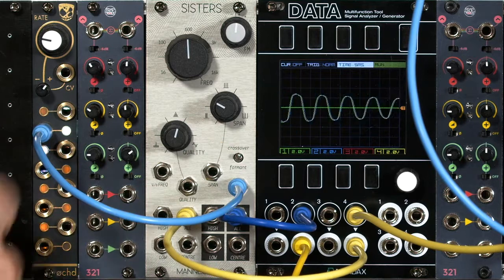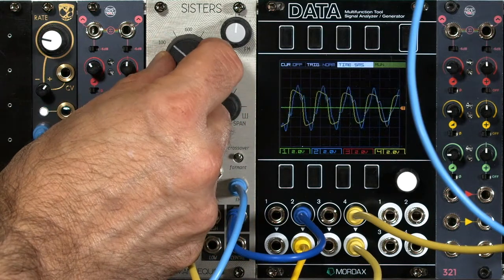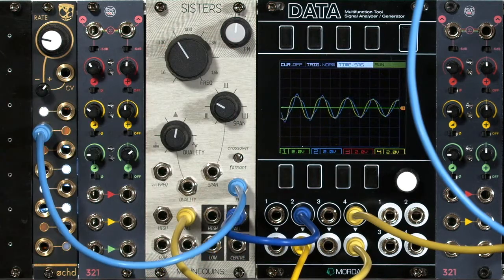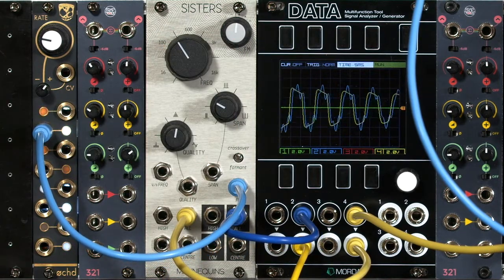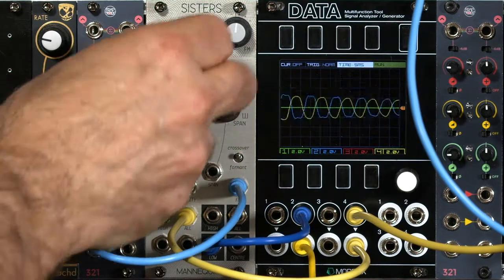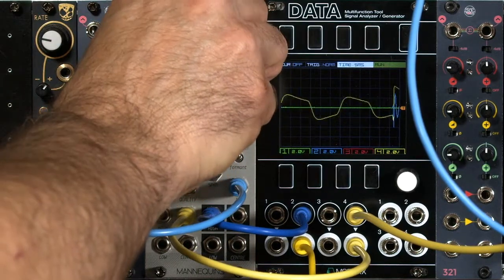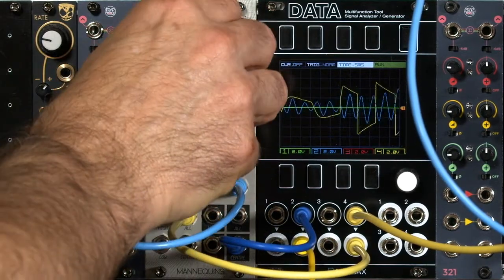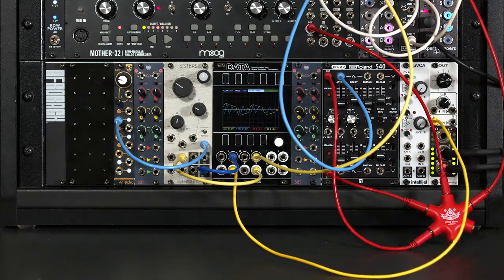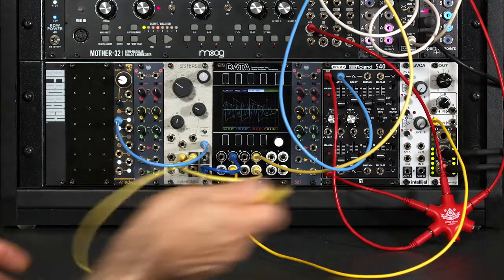You're hearing a filtered version of that Mother 32 arpeggio. I'm in crossover mode right now, with a little bit of resonance. As I sweep around the cutoff, I get sort of a phase-shifter effect — we played with this a little bit earlier. But if I choose a specific output, I only get that particular filter output: low, high, and center. Now let's use the center filter just for our center channel, and let's patch these individual outputs to different channels on our output mixer.